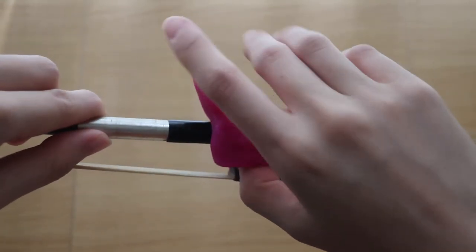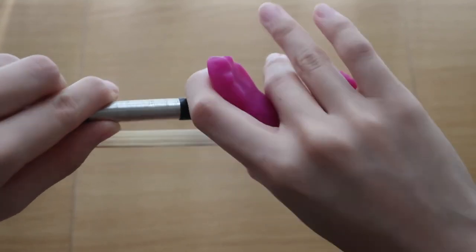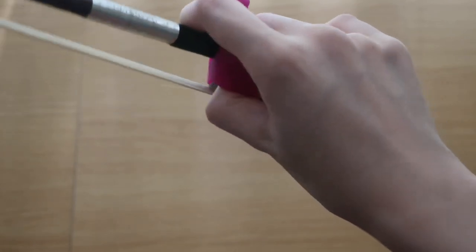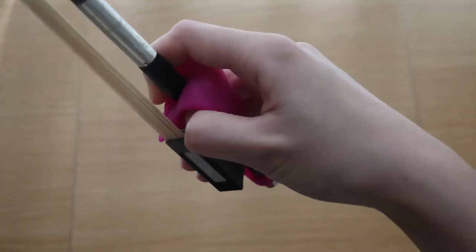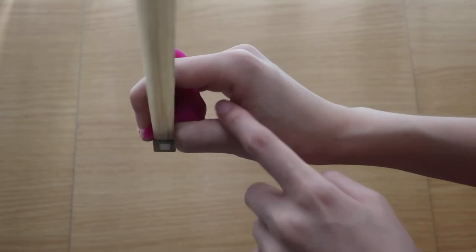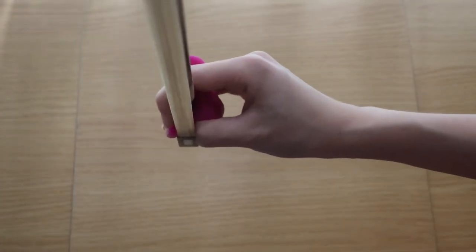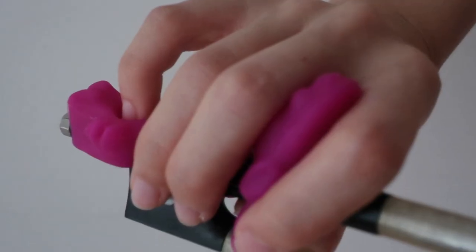Now try it on. First, fit your thumb through the groove at the bottom. Put your index finger in front of the crocodile mouth, and now your thumb should be nicely curved, naturally producing a round curved shape that is a beautiful bow hold.